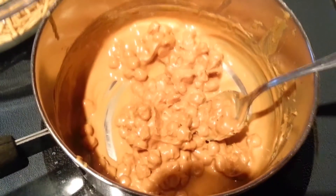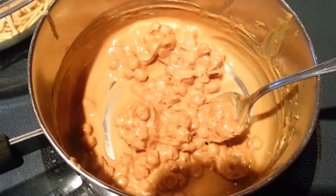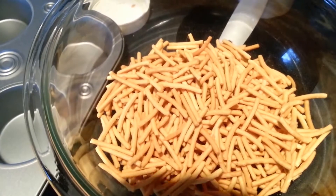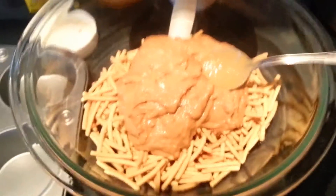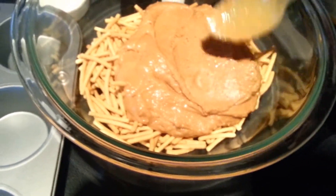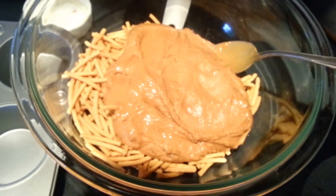That is coming along nicely — just a few more minutes. Next you want to go ahead and pour your 2 cups of chow mein noodles into a big bowl; that was my whole entire bag which is 6 ounces. Mine is done. As you can see it is a little thicker than I would like, but it just starts thickening. So you want to go ahead and pour that over top of your noodles and really stir that in really good.